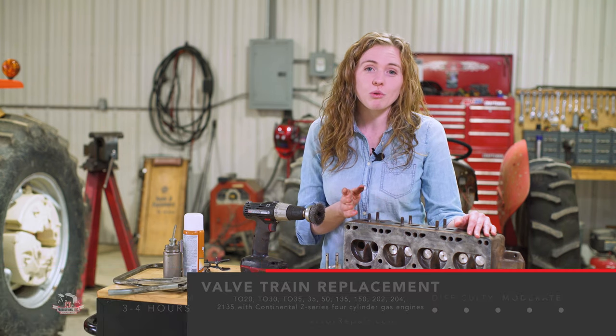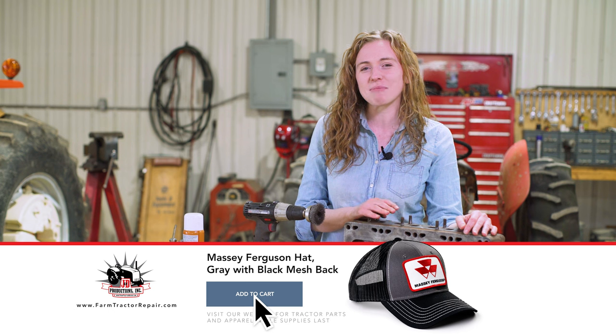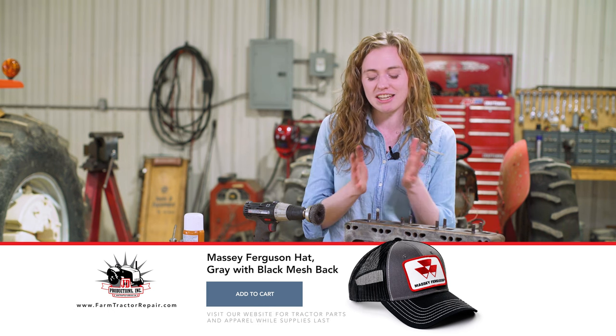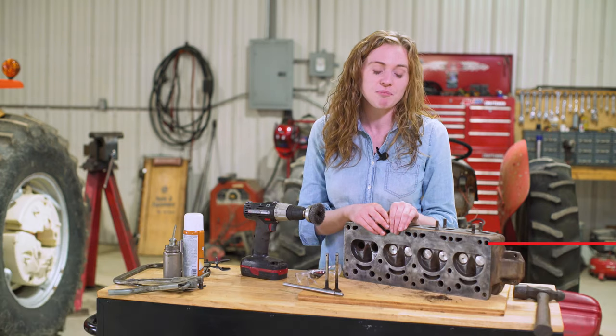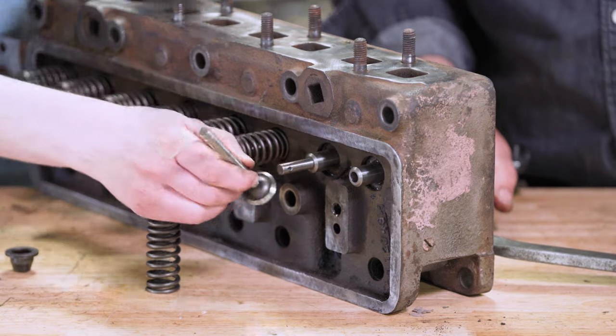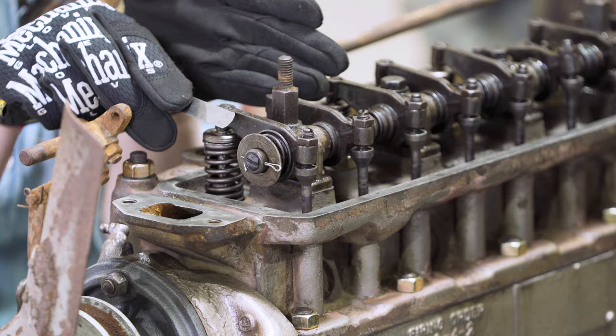If you have any of those old Ferguson tractors that have the Z-series Continental engines, you will be able to follow along as the techniques are going to be mostly the same. There'll be a little bit of difference, but you will be able to gather what needs to be done and do this on your very own tractor. We are going to replace the guides, the intake and exhaust valves, the springs and the keepers. We're also going to adjust the valves in this video.